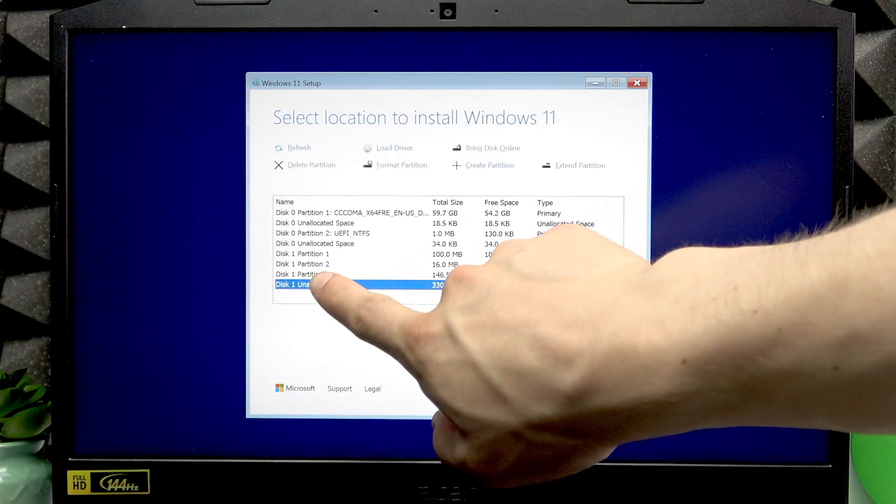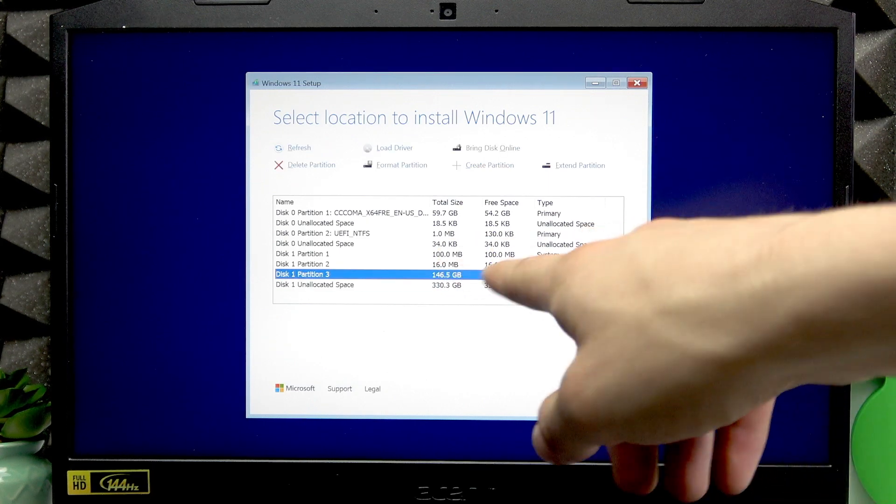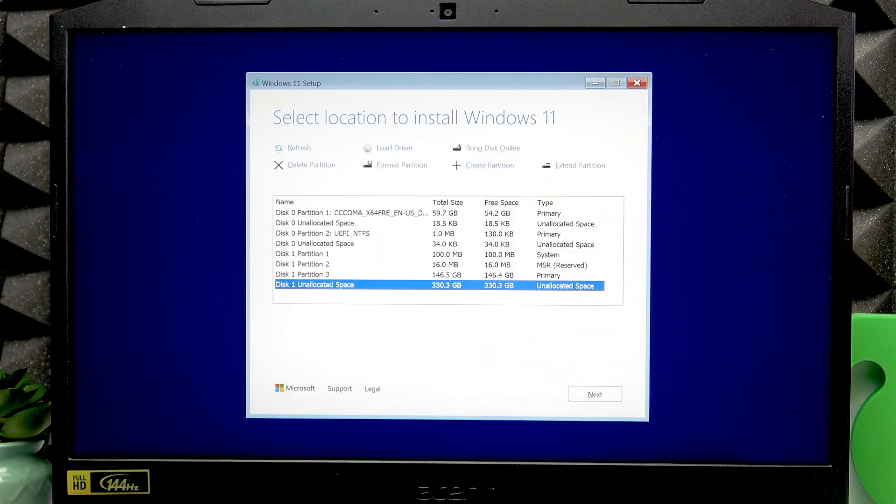Now we have partition 3, which is 146 gigabytes — enough for a system disk. Using the remaining unallocated space, press Tab several times until you hit 'Create Partition' and press Enter, then Tab once more. If you want two disks, provide the value you need. I'm going to go with the full remaining value, press Tab, then press Enter to apply — this will be my D drive.